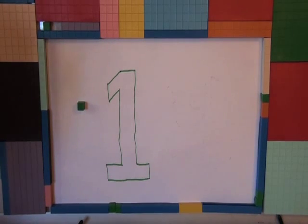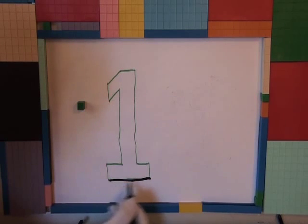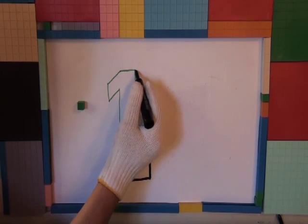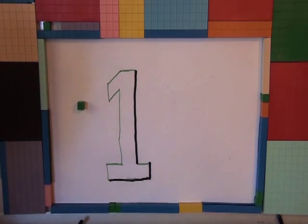Okay, Mr. Helping Hands, what are you doing now? Oh, you're putting in a shadow. Well, that looks like a one to me.